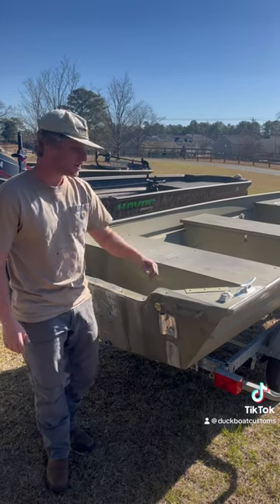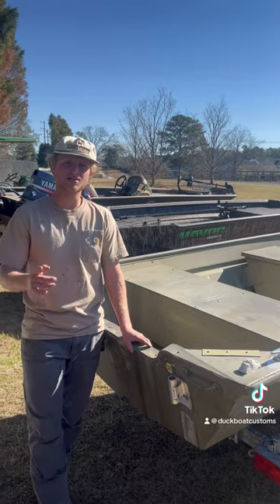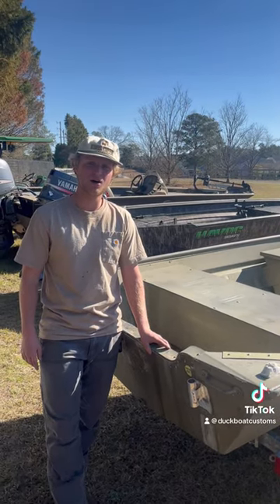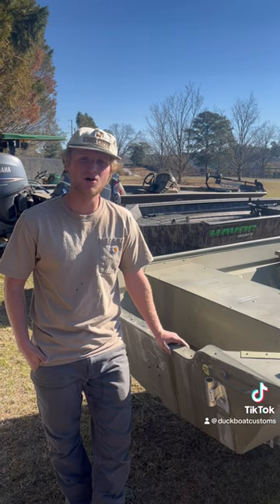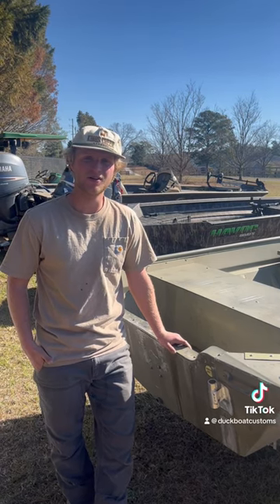We're obviously going to be painting this boat, guys. Check us out at DuckBoatCustoms.com. Duck Boat Customs is all of our social media as well — give us a call. We're located in Lexington, South Carolina.